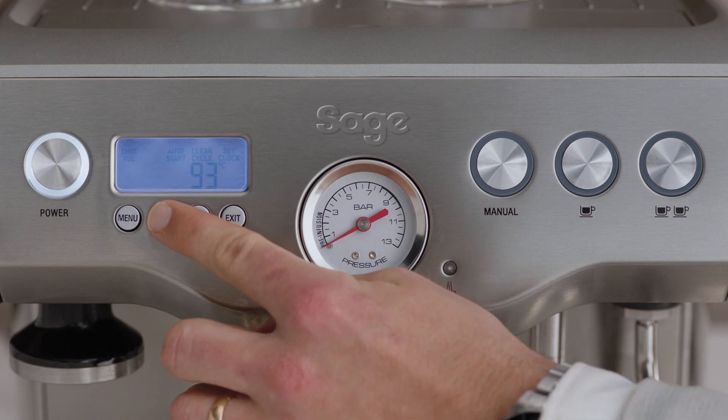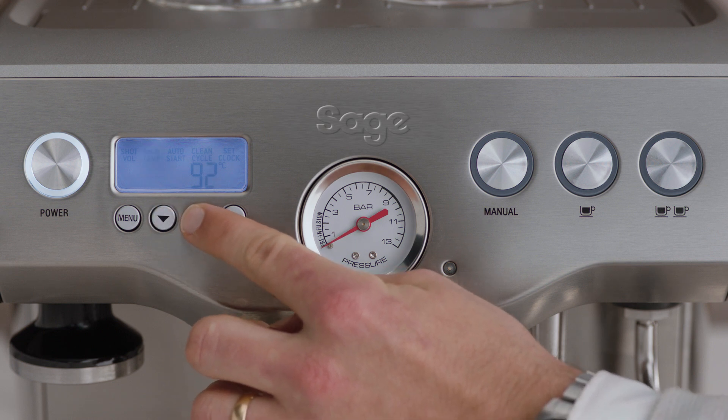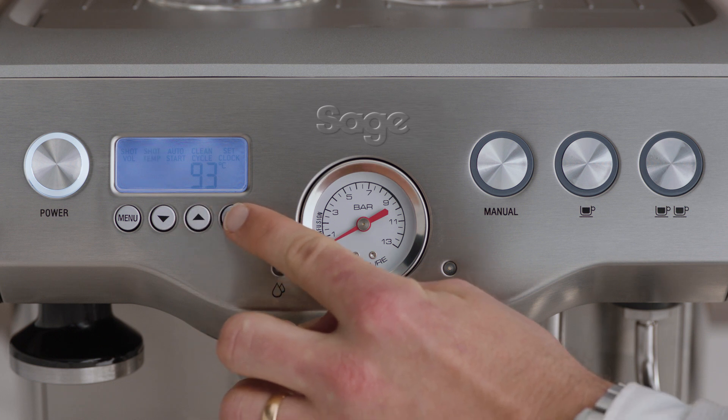Program mode allows you to program the shot volume, shot temperature, auto start, clean cycle, and to set the clock. To return to standby mode, press the exit button.